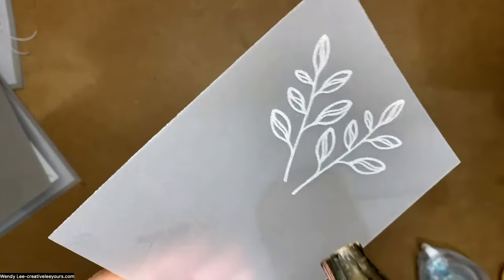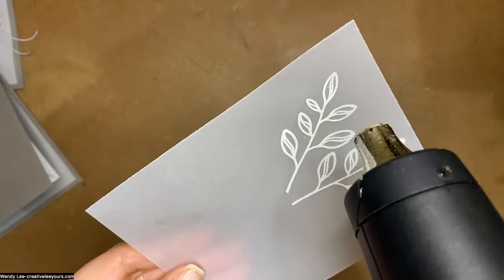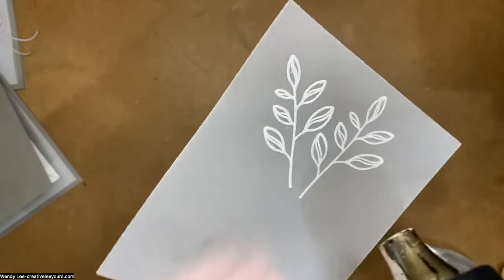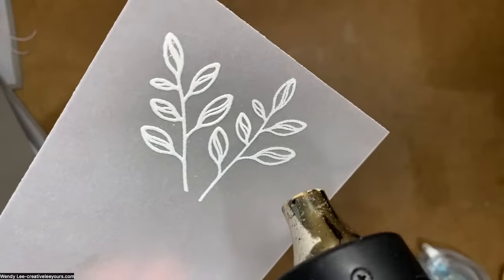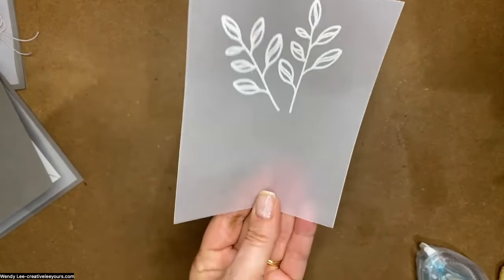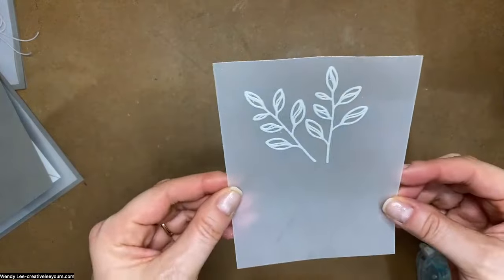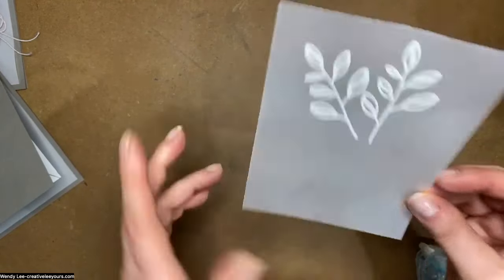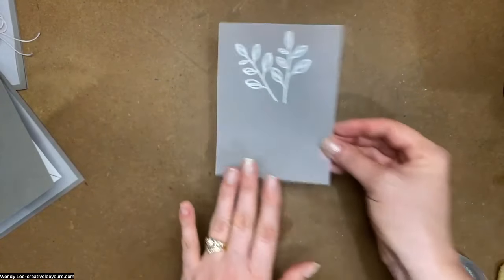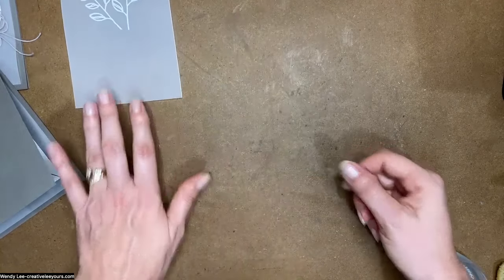Once your heat tool is nice and warm, go ahead and emboss. The vellum is going to go a little bit faster than cardstock. See how it's already turning — the magic of embossing! Heat until the image is all shiny; you don't want to overdo it — it will start to turn dull if you go too far and could turn brown. We are not going to adhere this down just yet; we're going to build on this layer first, then put it on our card front so we can place the adhesive in the right spot.